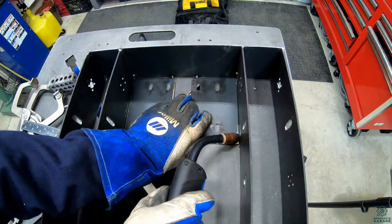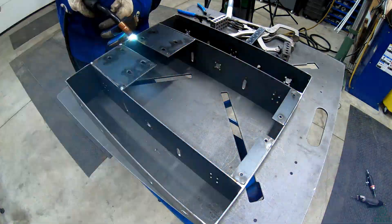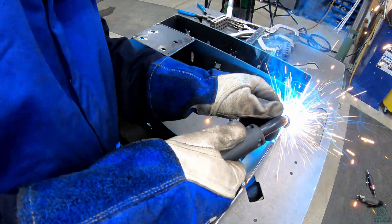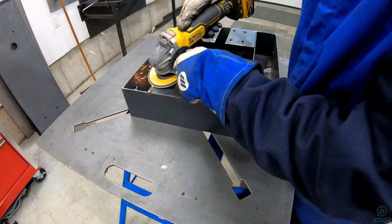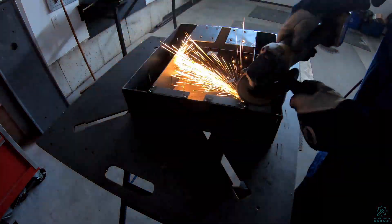And then back to welding. It's surprising just how many tack welds this took. I also welded in a couple tabs which will hold the board with the electronics. After welding I cleaned up the welds with the grinder. Just for fun I turned off the lights to catch some sweet shots of sparks flying.